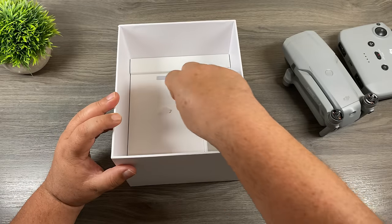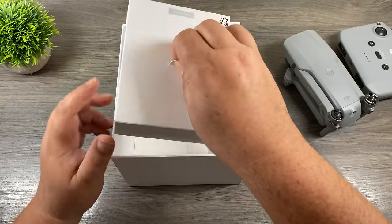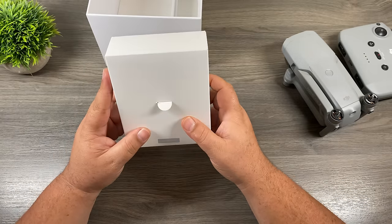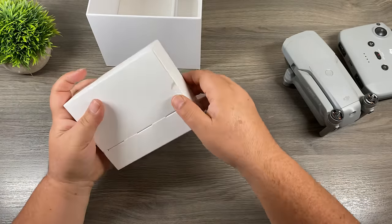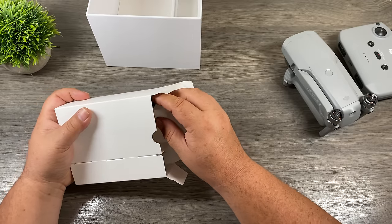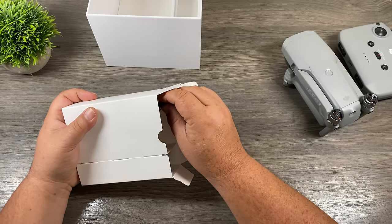Now down at the bottom, you can see there's another box with a little tab that you just pull up. This is where all our accessories are — the charger, some extra propellers, and a few other things. Yours is going to be packaged a little bit differently because I've had mine out of the box, so all the cellophane wrappers have already been taken off.